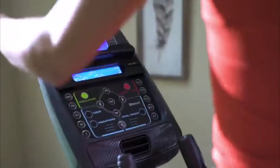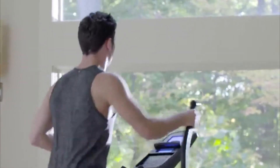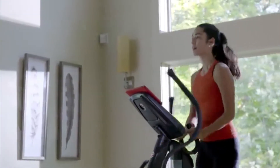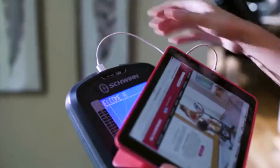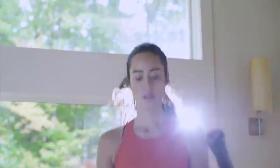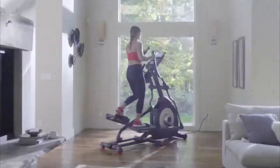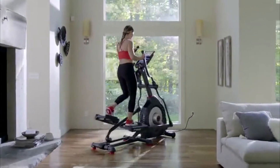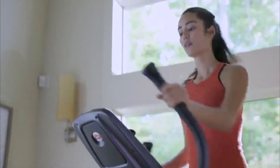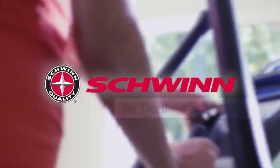With the 470's dual-backlit LCD displays, you can keep an eye on your progress while reading a book, listening to music, or watching a movie, and stay fully charged thanks to its built-in USB port. With the addition of Bluetooth, the 470 is compatible with RunSocial, the new mixed reality app that lets you run courses all over the world without ever leaving your home. All of which makes your cardio workout more enjoyable. The new Schwinn 470 Elliptical Trainer — just one more way you can count on Schwinn Fitness for the good life.